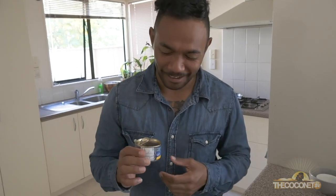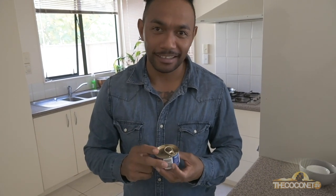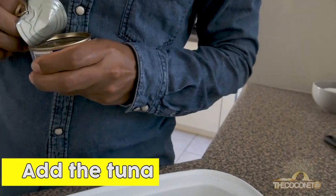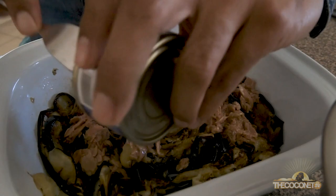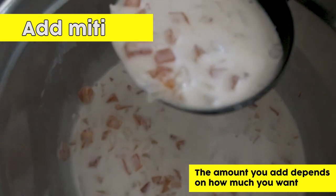So unfortunately I only have one can of tuna. You supposedly need two cans but we're only going to put one in for today. And last but not least, our witi.